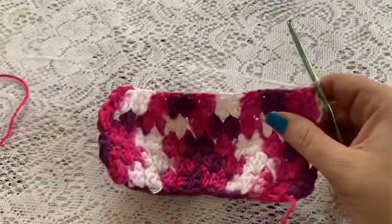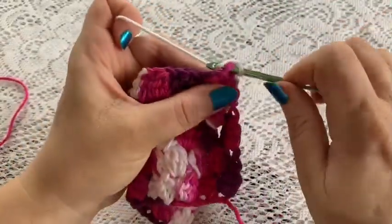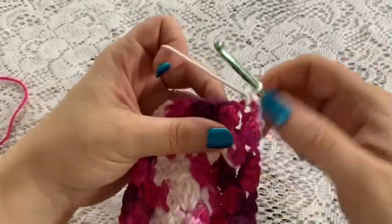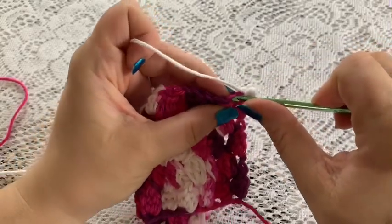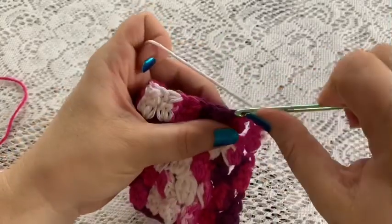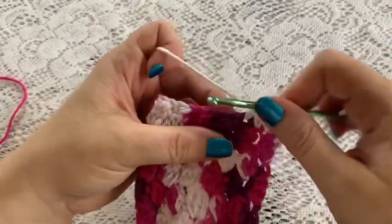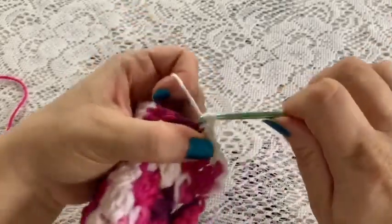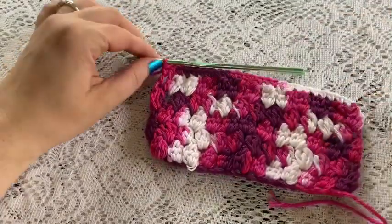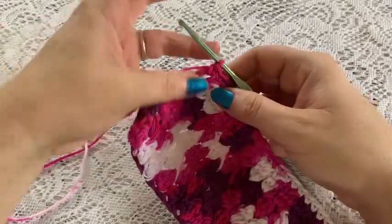At the end of row five, after your final cluster, chain one and turn your work. For row six, you're just going to do one single crochet in each stitch all the way across. Just one single crochet in each stitch, and here I've come to the end of row six.